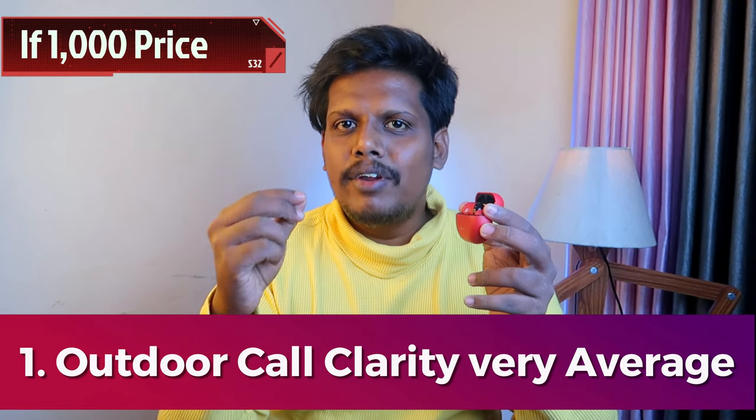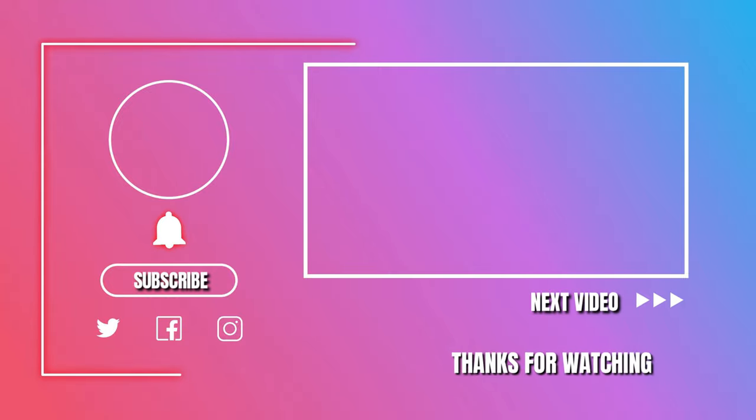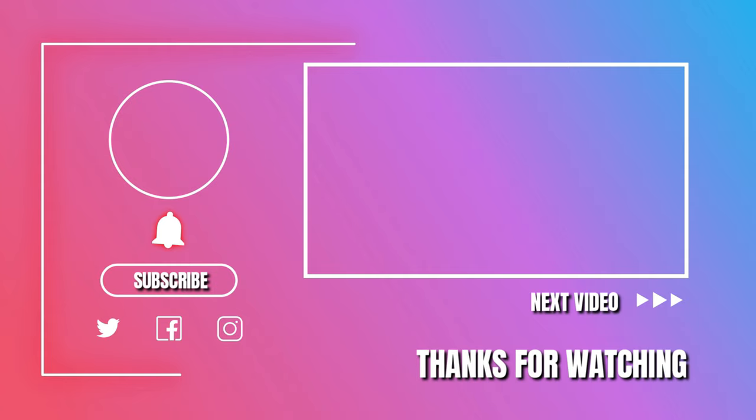Overall, this is the W40 and K40 review. For the cons: the price is around 1000 rupees. At this price point, call clarity outdoors is decent, but for around 1300 rupees there are no notable improvements. Features like dual connection, in-ear detection, and Google Fast Pair are missing. Competing options like boat Airdopes and Realme Buds T110 offer more features for around 200 rupees more, making them better value alternatives.